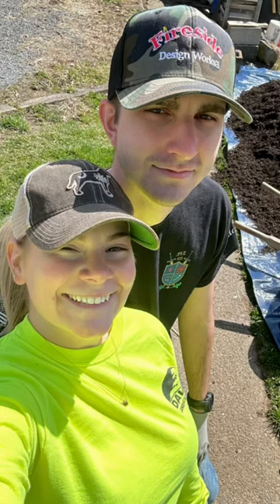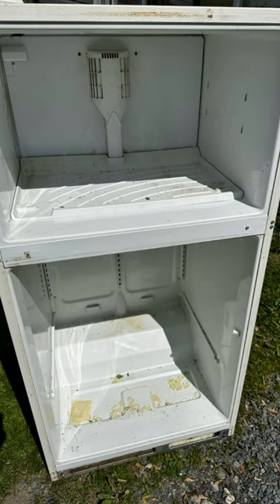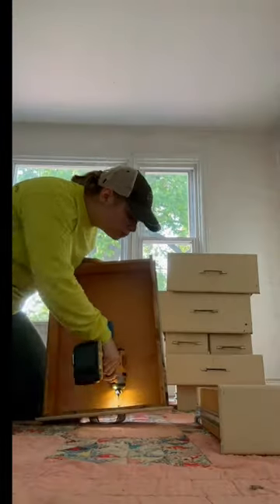Hey guys, welcome back to this week's update. If you're new here, me and my husband bought a 1941 single-family home and we're redoing it. First up, we did epoxy our fridge — this is a fridge that came with the house.